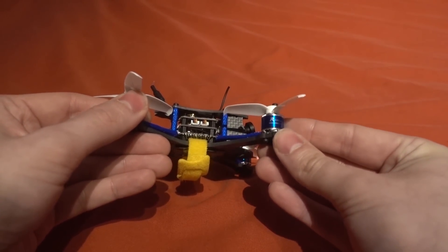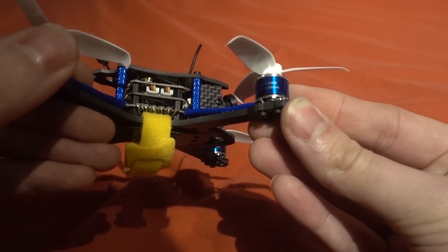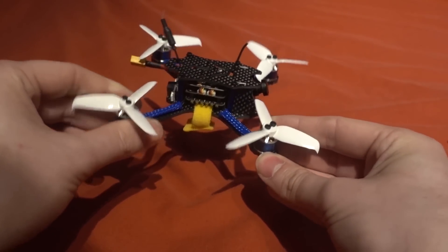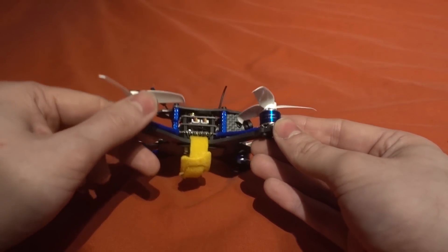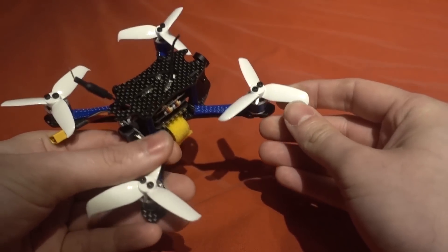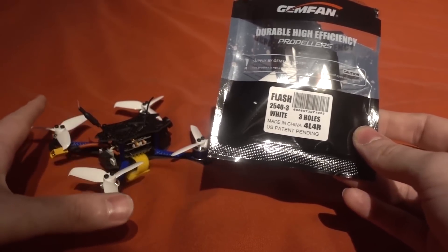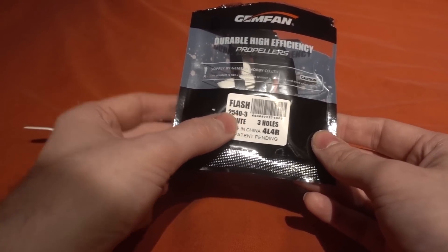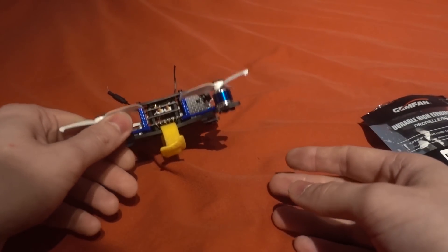The motors are Sunny Sky — a reputable brand. They are 1106 and 5500kV. Comparing to the E-Max 1106 motors on the Babyhawk R, those are 6000kV, but they're running a 2-inch prop. I think they made the right decision to go slightly down in kV with these bigger props. The props are the Gemfan Flash — a very popular and really nice propeller. You usually have to swap those out on a model like this, but not in this case. They are the 2540 tri-blade propellers and they'll send you random colors — these are just the white ones.